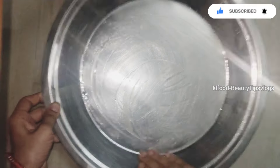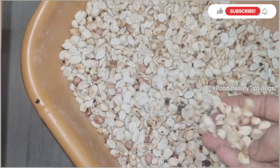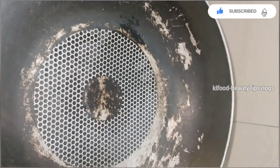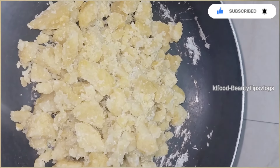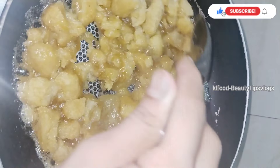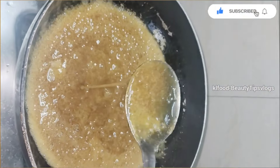Add 1 tablespoon of butter pepper and add 2 bowls of butter pepper. Add 1 cup of milk, 1 cup of butter, and 1 cup of water to the pan.